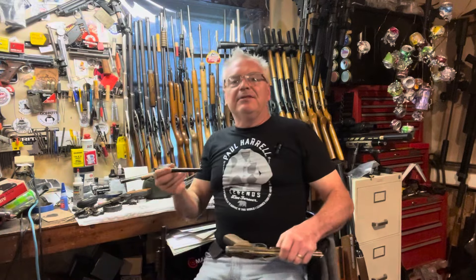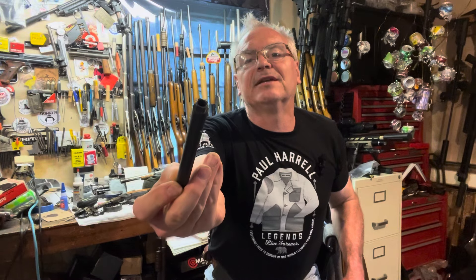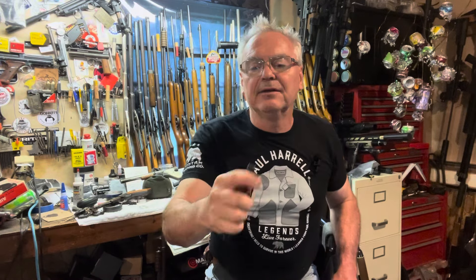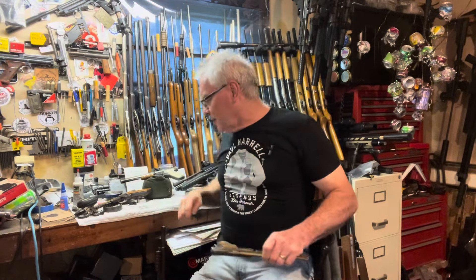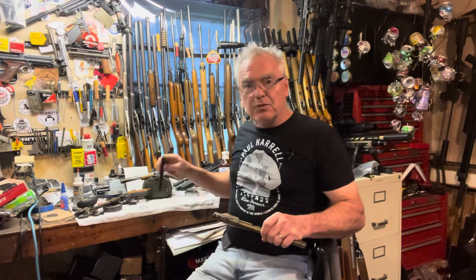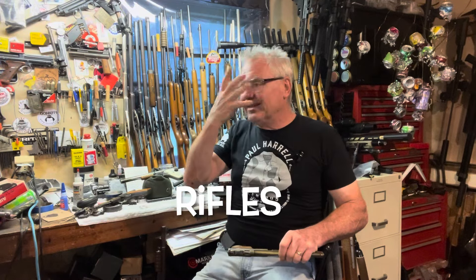He does have a special tool — you can see it's got a square notch on one end and a threaded insert on the other end. You need this tool to take these guns apart. This will also work for Benjamin and Sheridan pump-up guns from the 1960s, 70s, and 80s.